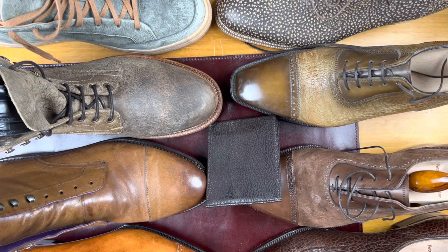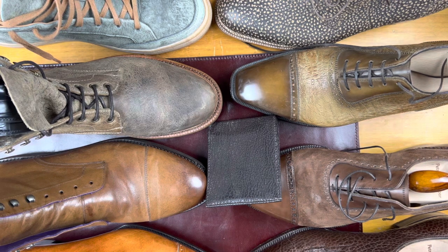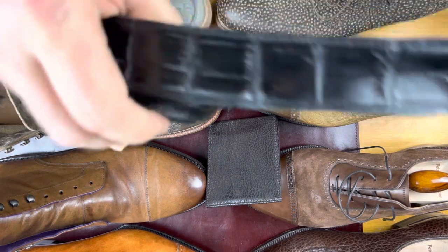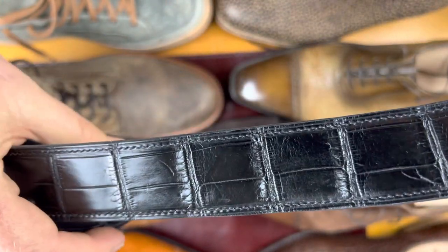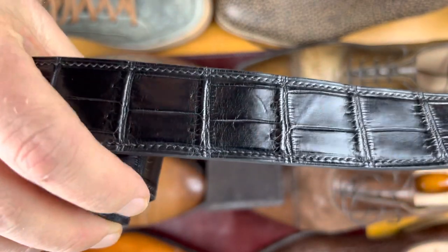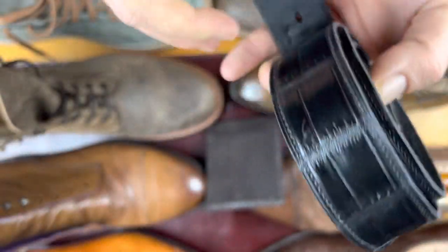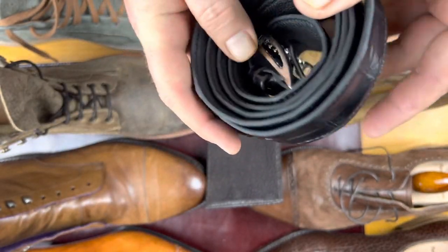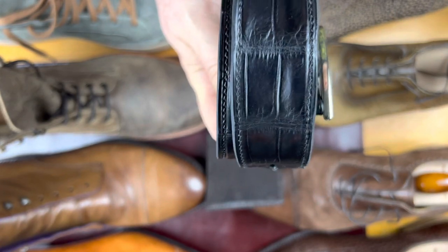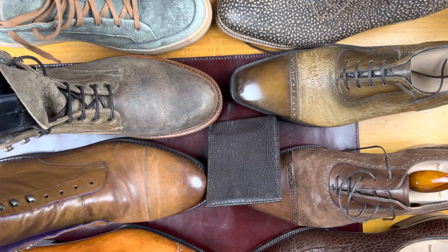The workmanship on all of these shoes is incredible, and not something I take for granted. A lot of people, when they think of exotics, are really focused on Alligator. This is from Petra and Claymore — they actually gifted me this belt. It's just an incredible piece of Alligator. Alligator can come in many levels of quality, and this one is a high quality, with a really nice texture.